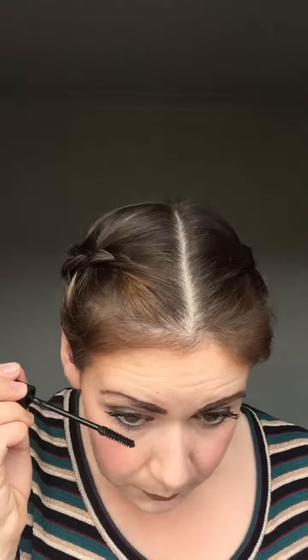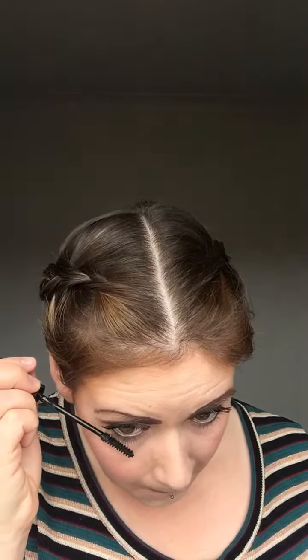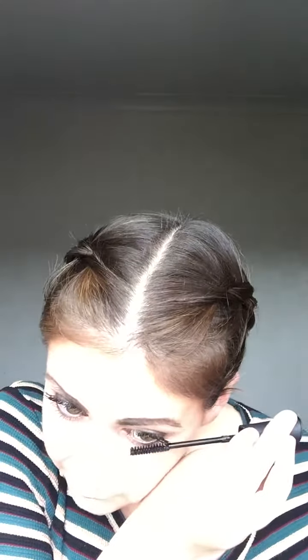For the sake of the demo, I'm just going to put a little bit on the bottom lashes. I wouldn't normally put fibers on the bottom because it can be a bit much, but just a little bit of gel on the bottom can make a big difference — and that's more than enough to be honest.